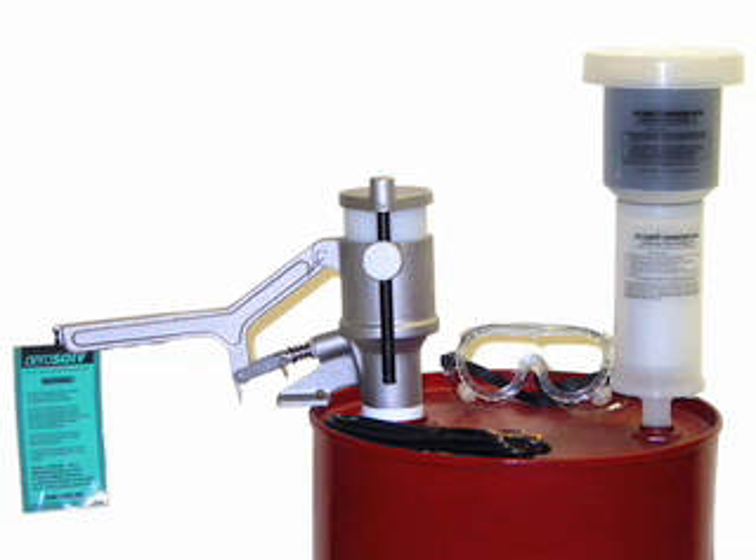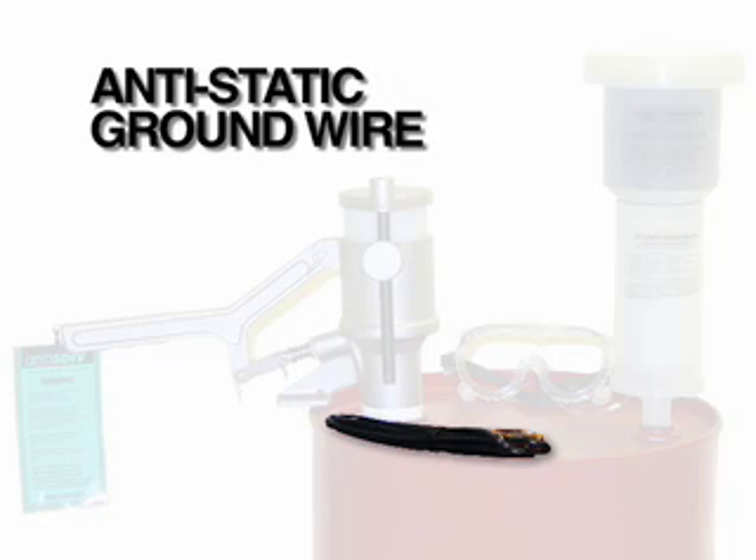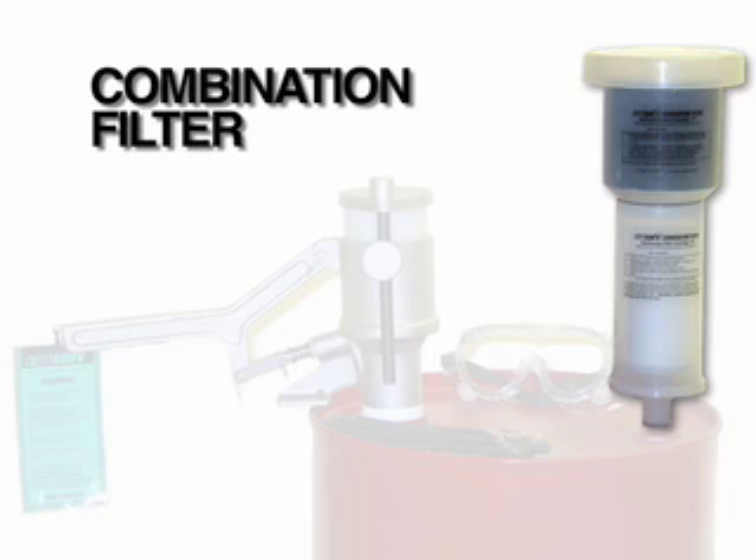The aerosol system is lightweight and portable, requires no power to operate, and can be located anywhere throughout your facility. There are three separate components to the aerosol system: the puncturing unit, the anti-static ground wire, and the combination filter.